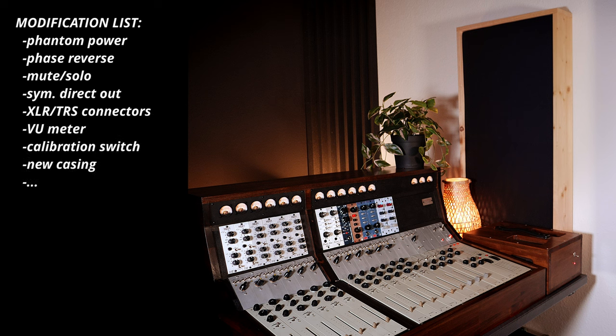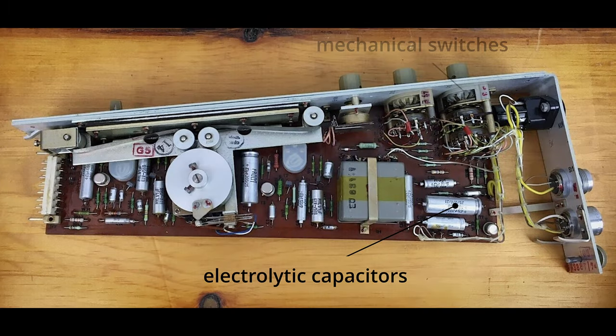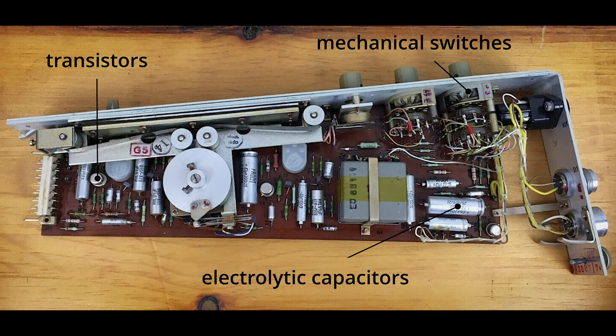And the last point — this applies to all vintage units from the last century — there will be some issues with broken parts like dry capacitors, corroded switches, or burnt transistors. So you see, there's a bit of work. Let's get started.